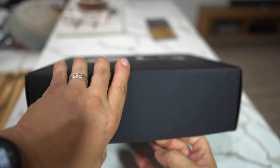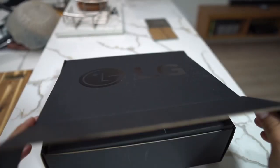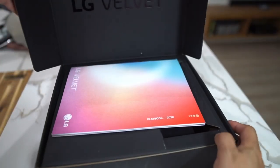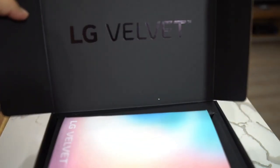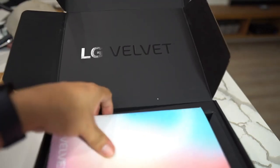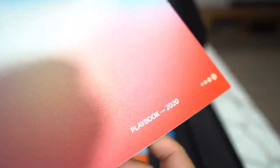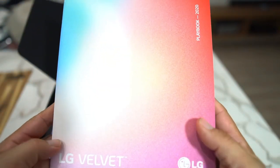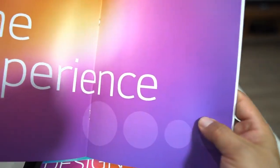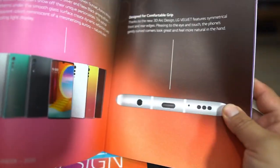We're going to go ahead and open this bad boy up live — I have not opened this yet folks, you're opening with me. And there it is: LG Velvet in the building! We've got the LG Velvet playbook here — the experience. Look at that, yes sir.